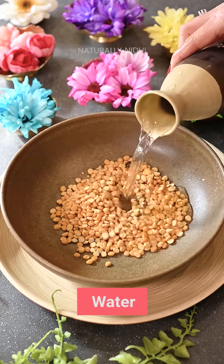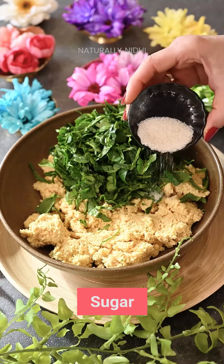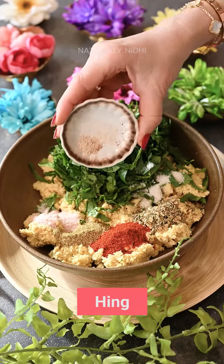Let's make this crispy Kalmi Vada, which is an ultimate rainy day snack and which instantly comes to mind when you think of Jaipur. Kalmi Vada is a very popular snack and is made very differently in different parts of India. So today let's see how we used to make it in Jaipur.